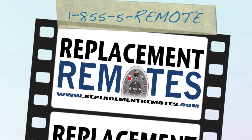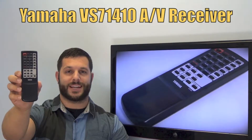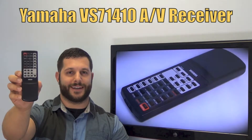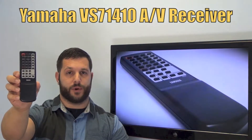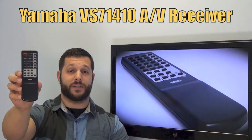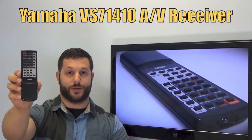Hi everyone, this is Timothy from ReplacementRemotes.com, your number one stop shop for remote controls on the internet. Today I have with me this brand new Yamaha Audio Video Receiver remote control, and the model number is VS71410.